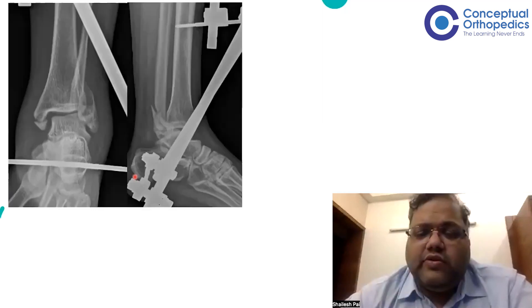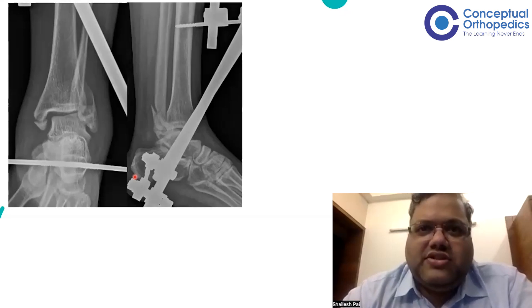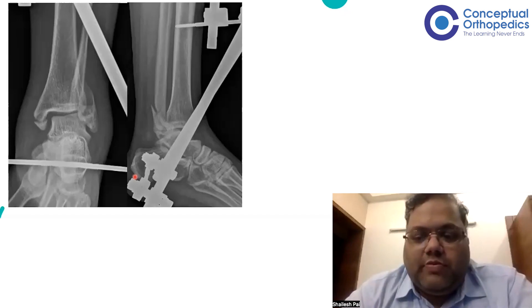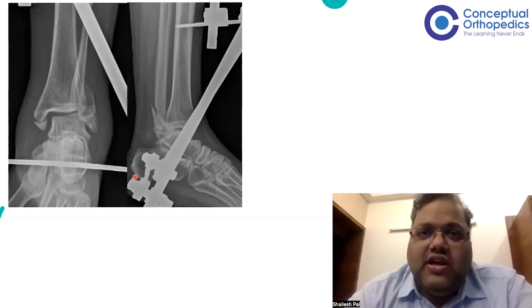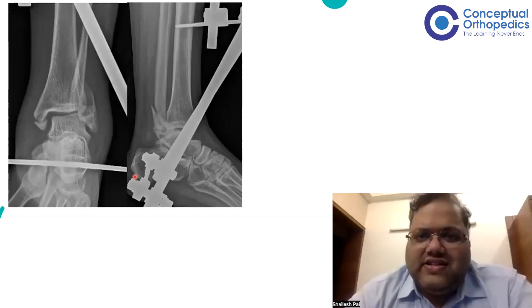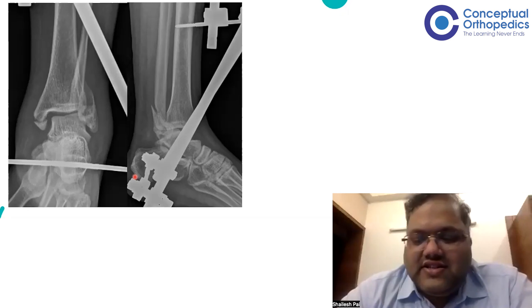Next day they told it was very, very difficult to reduce — and this is what they got even with great difficulty. The moment this X-ray was seen, I was taken aback, because it is not that difficult to reduce a trimalleolar fracture dislocation. Immediately what struck was: this may be Bosworth. Bosworth as an entity we have all read in books, but it's a very, very rare entity you might not see at all during your entire residency.